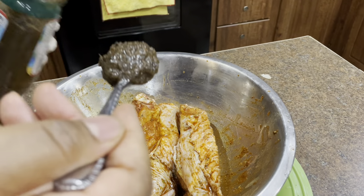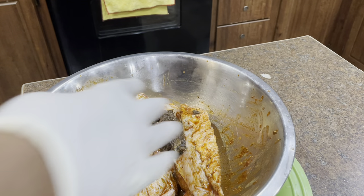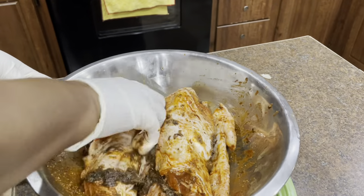For my sauce you're gonna need some honey and whatever your favorite barbecue sauce is, whichever one you like, and that's it.